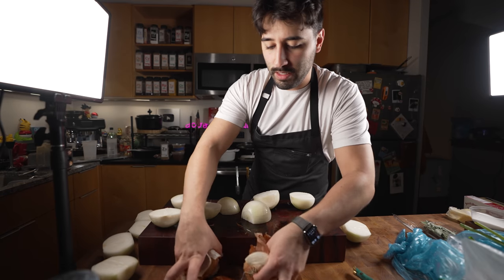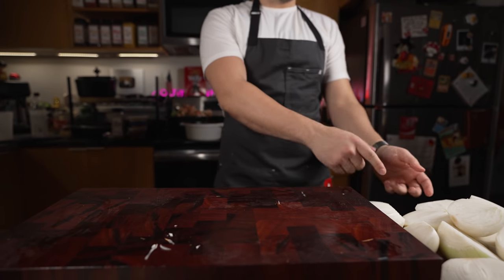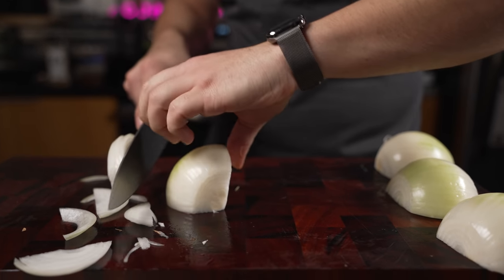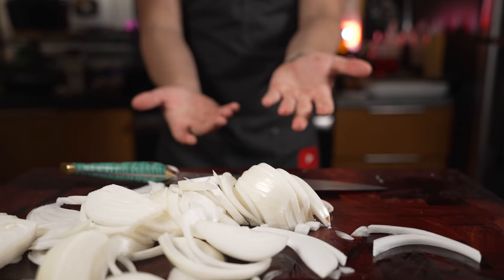Never waste your onion skins. What do you think, Michael — should we do a challenge real quick? How long it'll take me to cut all these onions? Let's go. 57 seconds! I don't know how many that was, but there you go.